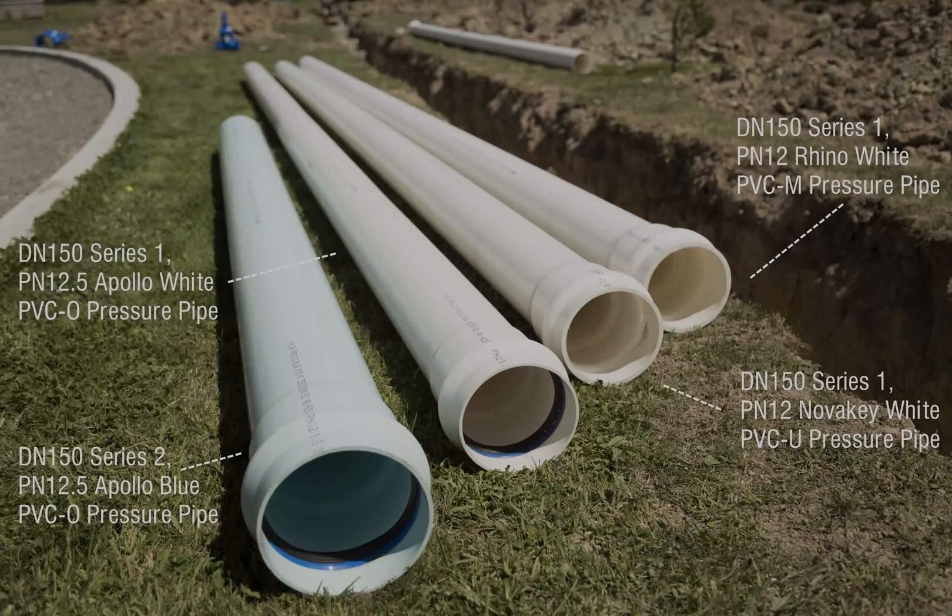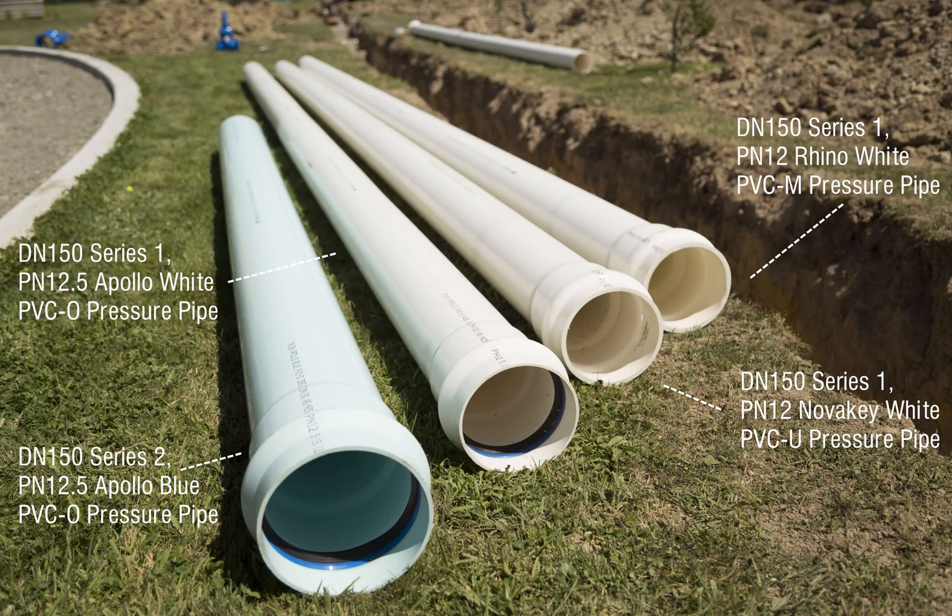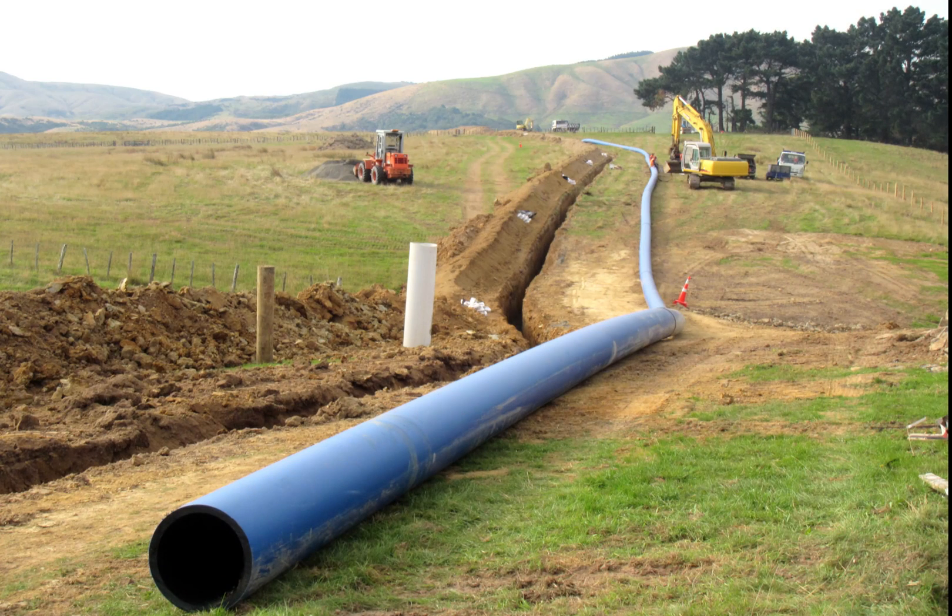The most common water mains material used in New Zealand today are PVC and polyethylene. There are three types of PVC pipe: unplasticised PVC, modified PVC, and oriented PVC pipe. There are two types of polyethylene: PE-80 and PE-100.